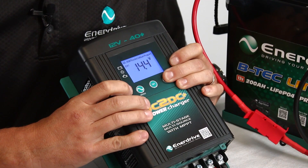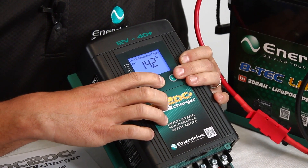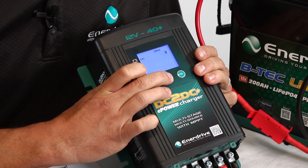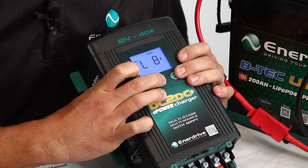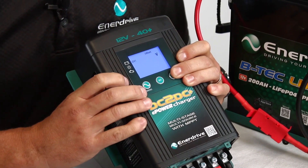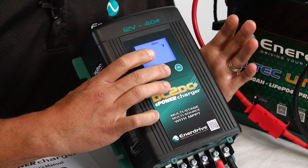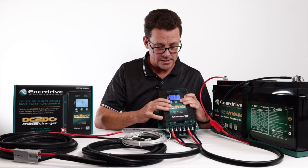That was AGM — now what about flooded or, most commonly these days, lithium? Going into the lithium settings, we have the voltage setting. Default is 14.2V. Quite often we find it's best to go up from there — I just skipped past, so let's go back in again. Default is 14.2V and we actually recommend setting this up to 14.4V. That way it ensures any battery monitors, even the inbuilt battery monitor, sees that as a full voltage and recognises the battery as 100% state of charge.